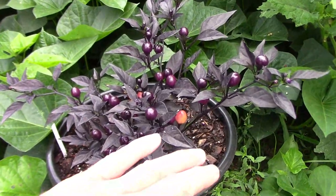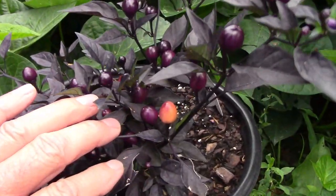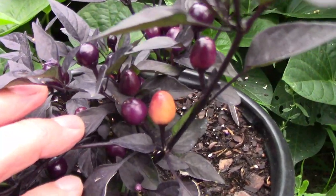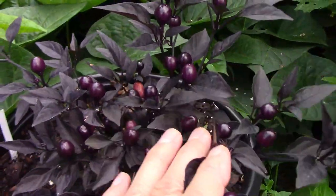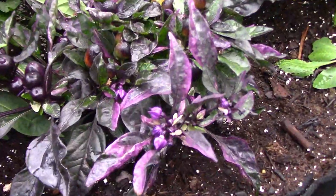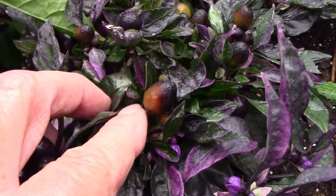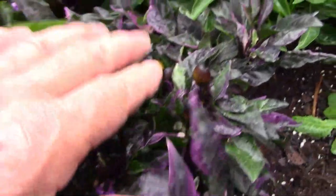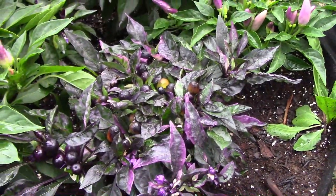This is one of our F2 Purple Flash hybrids and it's got an interesting color to it once the peppers start to ripen — I would be happy if I could stabilize this one just the way it is. This is another F2 Purple Flash and its peppers are starting to turn orange and black, with some having a hint of an olive and yellow color.